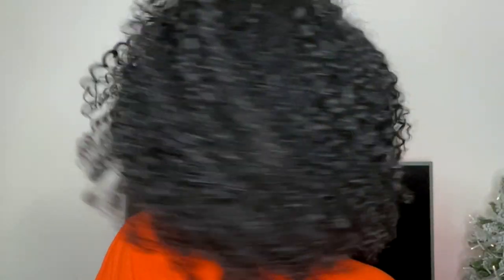I find this is the best way for me to keep my shape for my wash and goes and to also elongate the curls at the back, so I don't get a triangular or square shape at the back. If you enjoyed this video, don't forget to give it a thumbs up and subscribe to my channel for more content like this. Thanks for watching and I'll see you in the next one, bye!